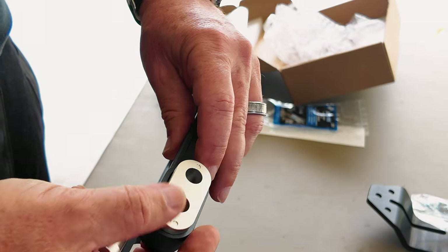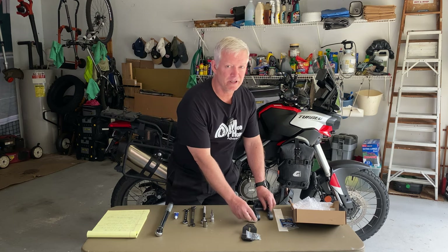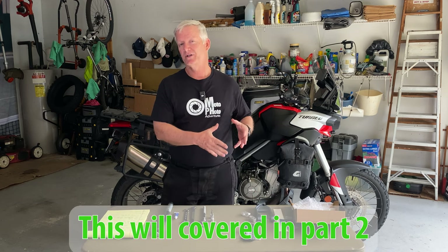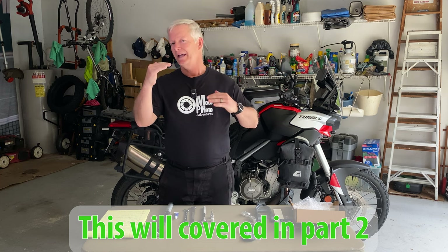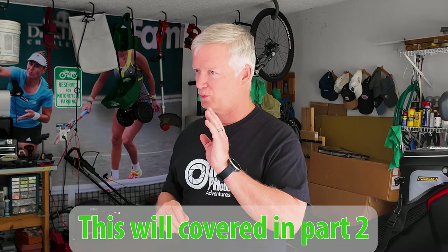I'm personally going to start with the three-quarter inch lowering and we'll see how that fits my height. You'll want to stick around until after the install is done, because after we lower the rear suspension using the variable height adjuster kit, you also need to adjust the front forks in compliance with that to make sure the bike stays balanced. So stay till the end so we can walk you through that setup as well.